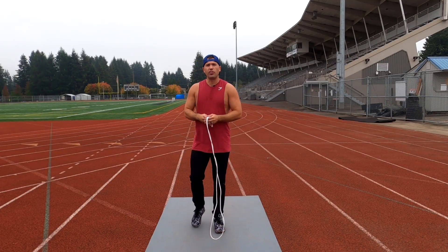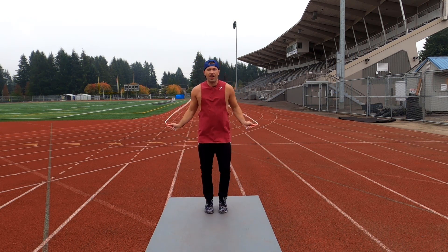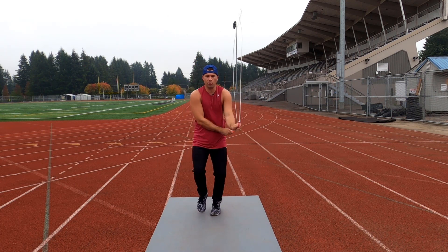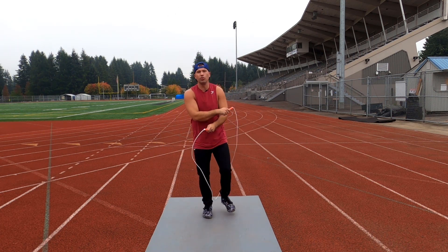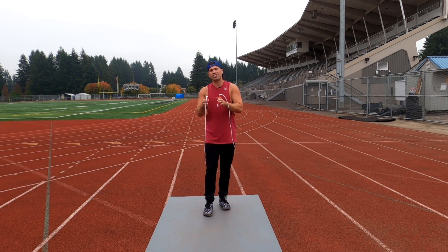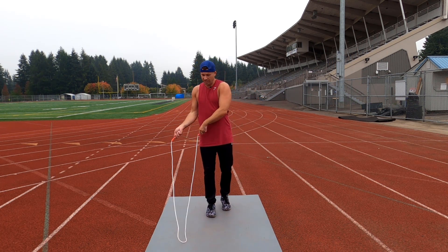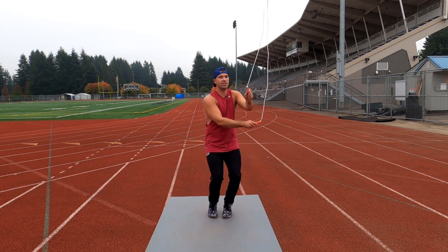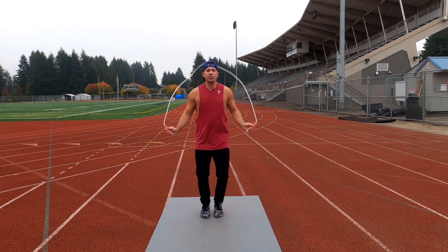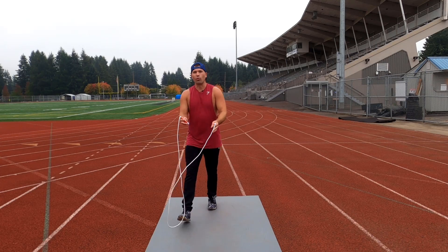You're going to notice when I'm performing this skill that I use a bit of a single leg hop. You don't have to use this jump, but if it feels more comfortable and it feels like you get your legs through the loop better, then go ahead and do that. Whatever side I side swing to, I hop off of that leg — so when I side swing to the right I hop off the right leg, left the left leg. You can also just use a regular two-footed jump and that works just fine as well. Whatever works best for you.